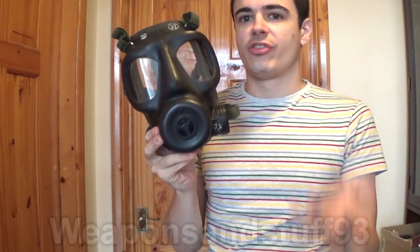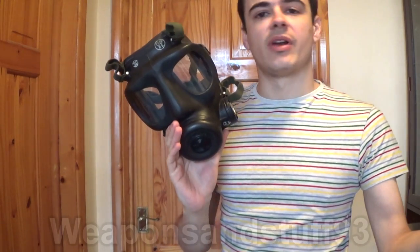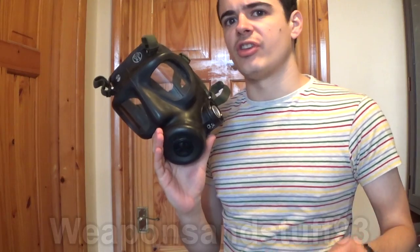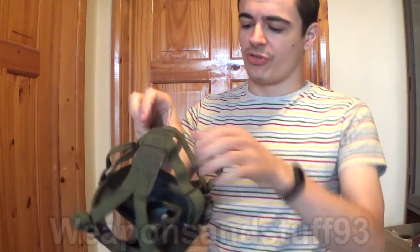The British S6 respirator entered service at some point in the 1960s. There are things I don't like about this mask, but you have to realise it was in service at least 10 years before PMK prototypes were coming out, and roughly 20 years before the PMK went into proper service.